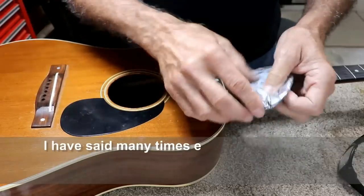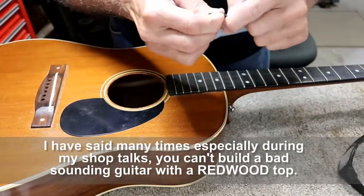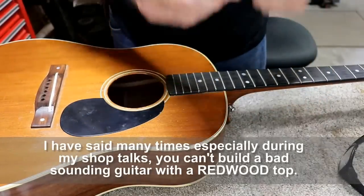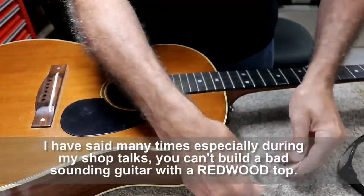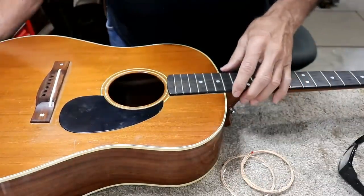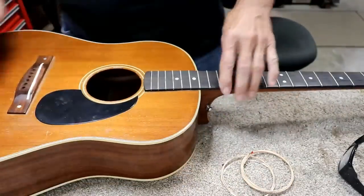This guitar has a wonderful sound. It's loud, so light strings I don't think are going to hurt it at all. If anything, they'll help it. So, anyway, that's what I'm going to do — I'll show you what that looks like here when I get to it.